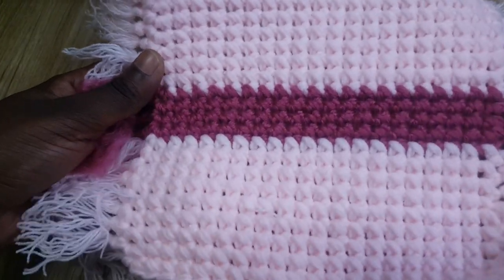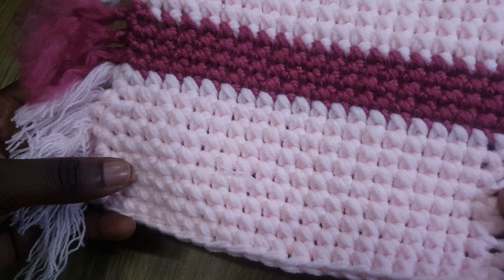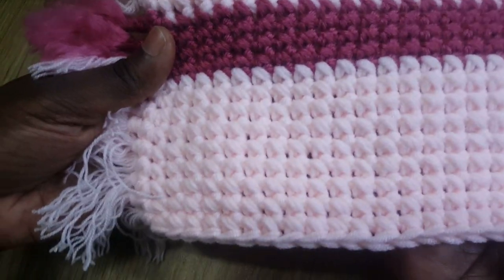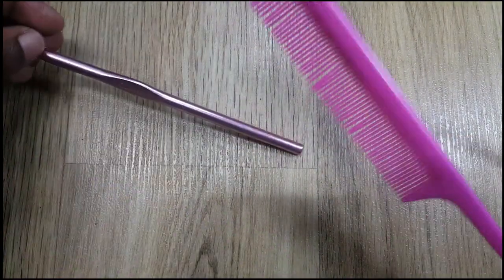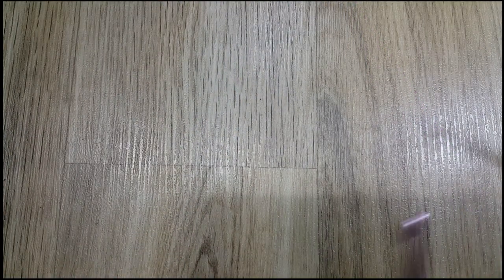Let me get right into the video. So like I said in the intro, I'll show you how I made this plate mat here — let me show you up close. It's very simple. I'm using baby soft yarn and I'm doubling it. You need a size six millimeter hook, a comb, and scissors.